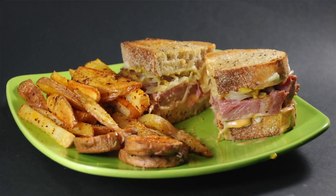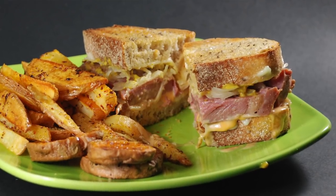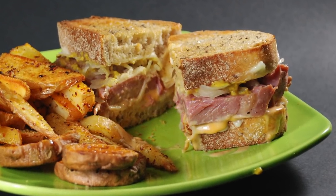Corned beef is a delicious, flavorful preparation of brisket that I really look forward to eating every St. Patrick's Day. There's lots of different ways you can cook it, but I really like to use sous vide because it results in some different textures that you can't get traditionally cooking corned beef. I'm Jason Loxton from Amazing Food Made Easy, and today I'm going to show you how to make some amazing sous vide corned beef.